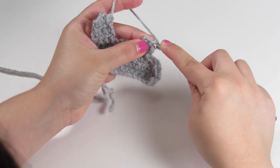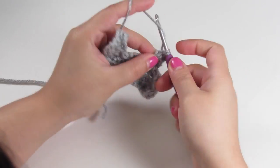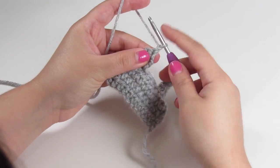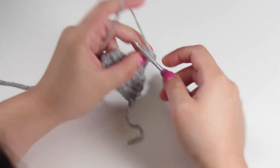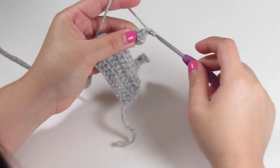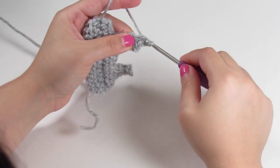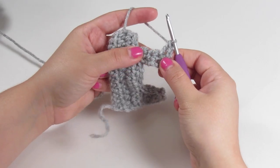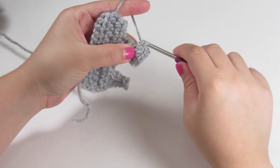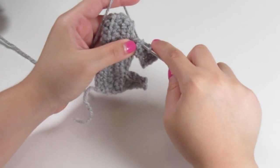Turn your work and single crochet across again for the fourth row. Then for the fifth row, chain up one, turn your work, single crochet in the next two spaces. Chain up two, and we're going to double crochet into that same space where the last single crochet in that row was. Now single crochet into the next space going up the leg, and then slip stitch back up to the main body.